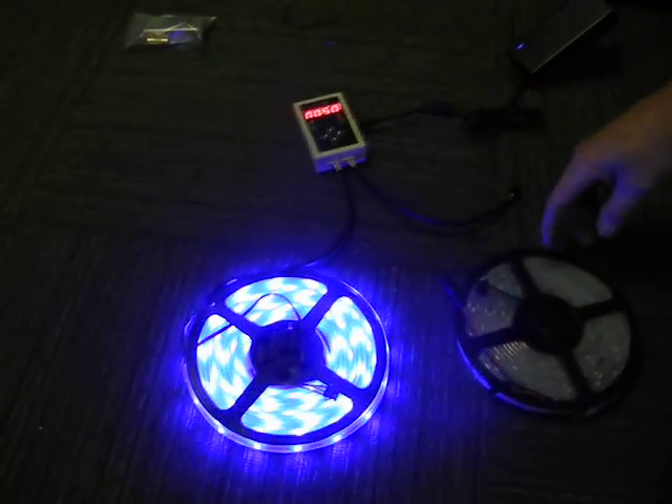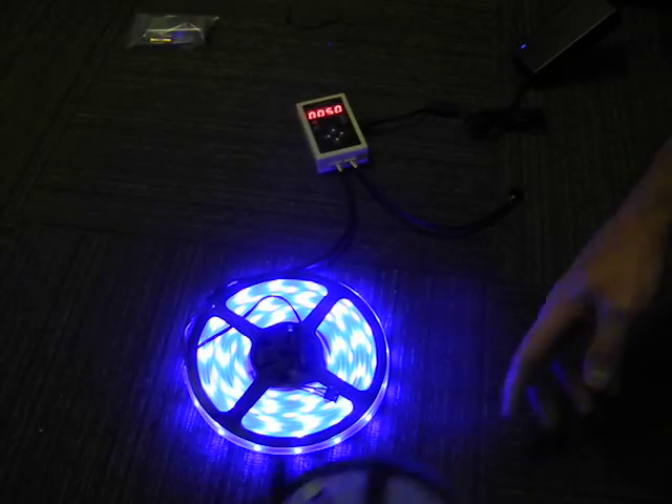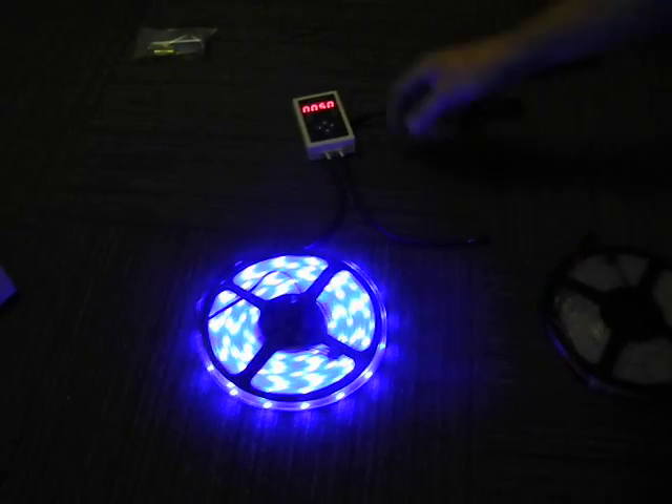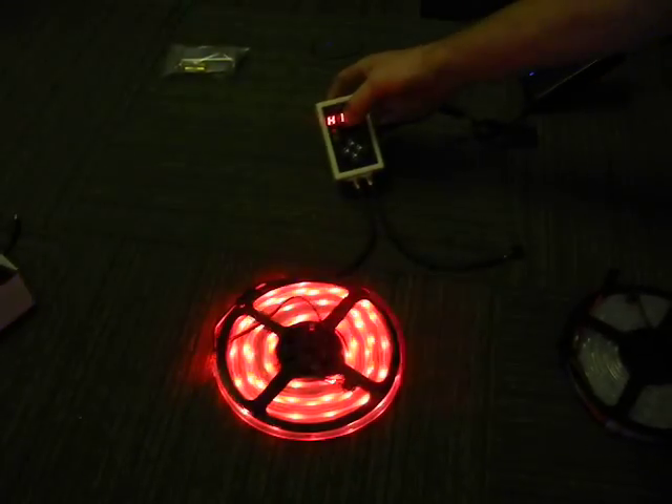If you have two rolls in series — like another hole here, another hole — you'd set it to 100. But if you do two rolls like this side by side, it's just 50. So that's one thing you need to check.